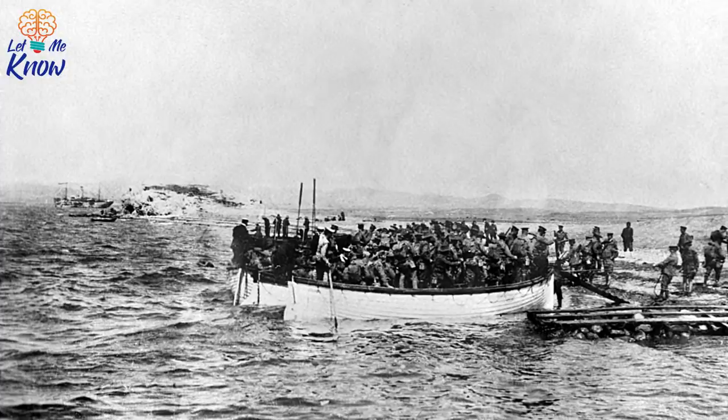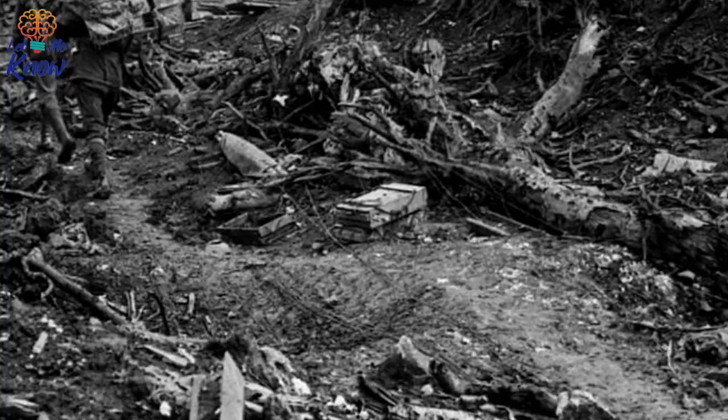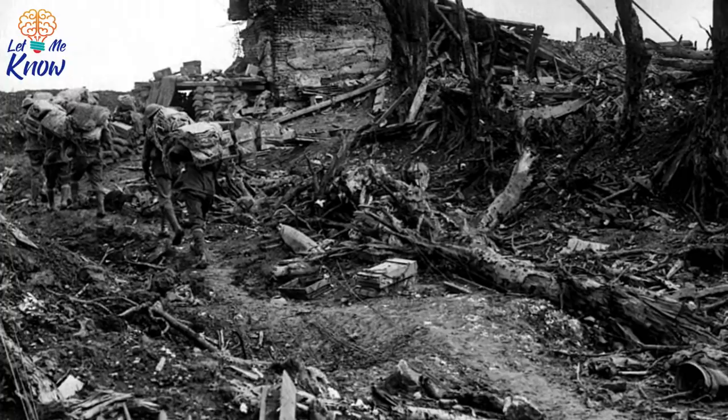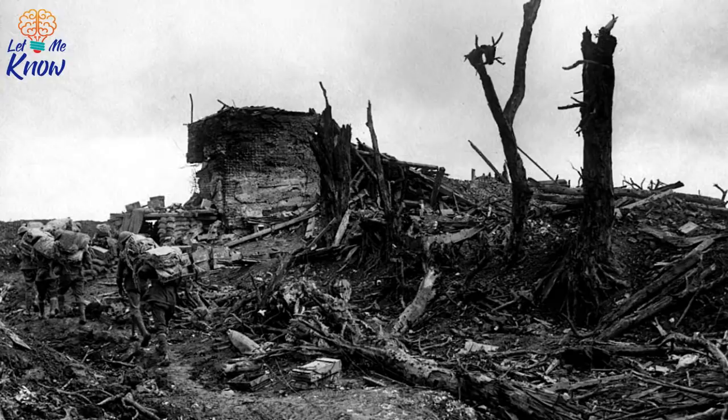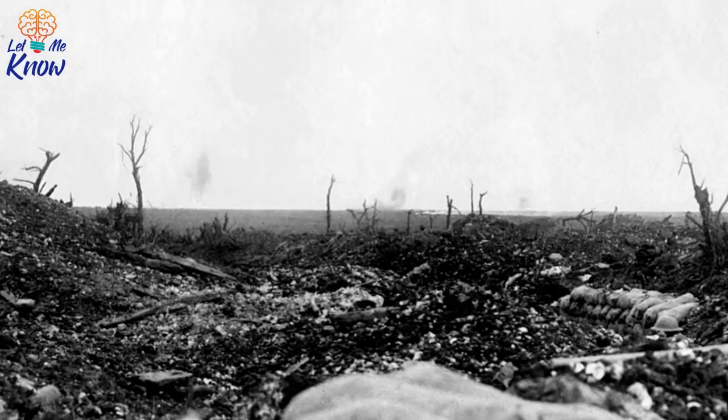McCarthy took part in the Battle of Pozières in August, an action that took place as part of the Battle of the Somme. It was a ferocious fight for the Australians, resulting in some 22,900 casualties. Australia's official war historian Charles Bean wrote that Pozières is more densely sown with Australian sacrifice than any other place on Earth. Also in August, McCarthy fought in the Battle of Mouquet Farm, which was another hard-fought engagement with heavy casualties.